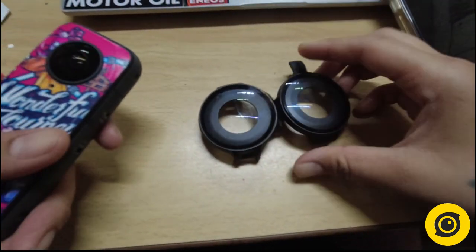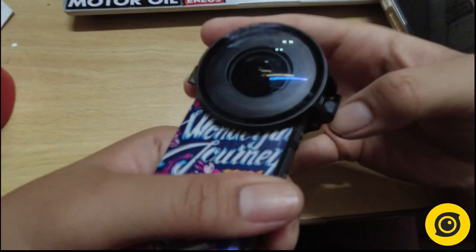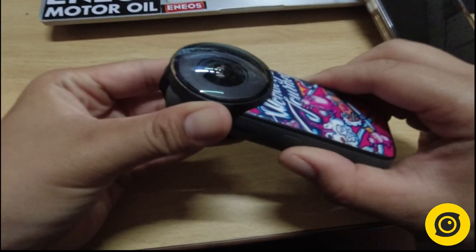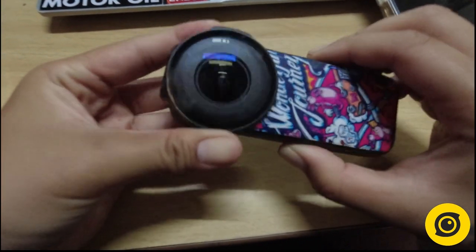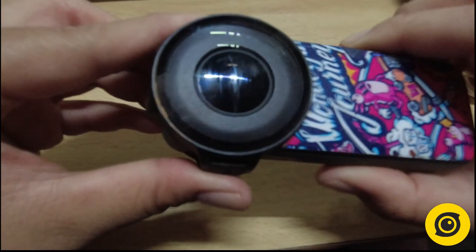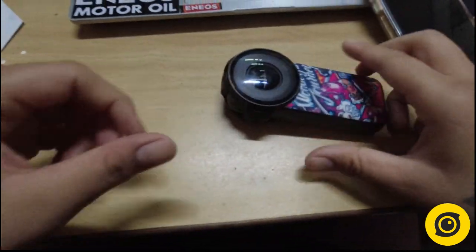Hi guys, pasensya na. Medyo mag-i-English ako — marami kasing dapat makanood nito. If you're using an Insta360 ONE X2 and you're doing off-road, whether it's on a bicycle or a motorcycle, I can't stress enough why you need this premium lens guard.